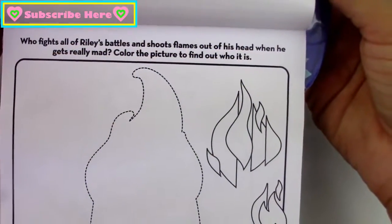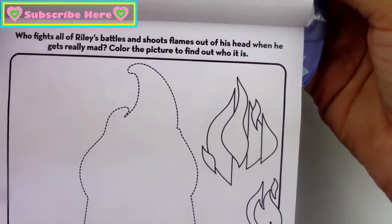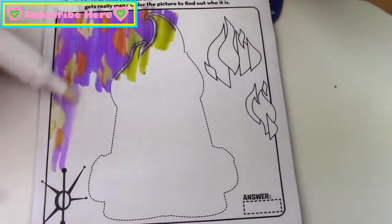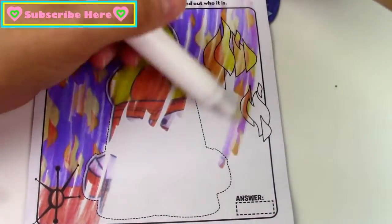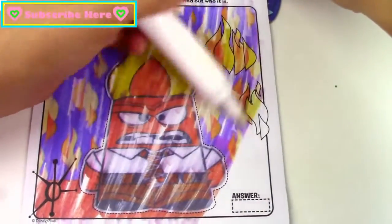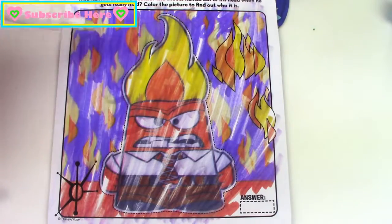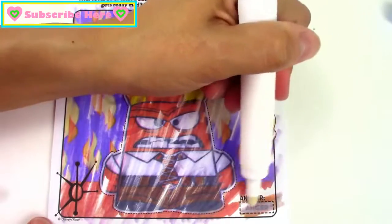Who fights all of Riley's battles and shoots flames out of his head when he gets really mad? Color the picture to find out who it is. We have Anger, and he's surrounded by all of these flames — he looks really, really mad. We're going to color the answer, but we know it's Anger already.